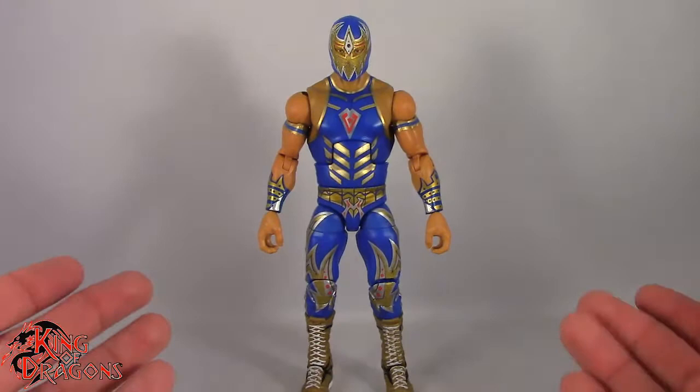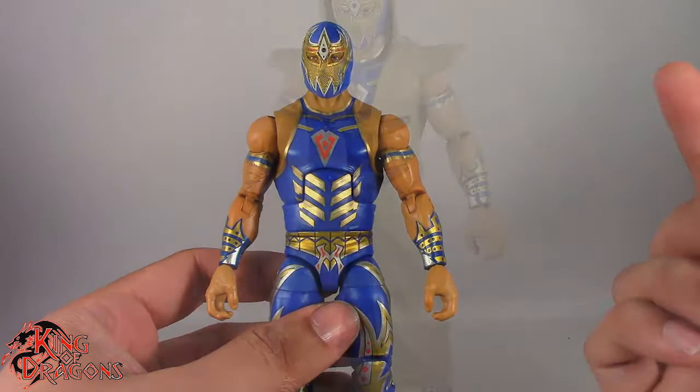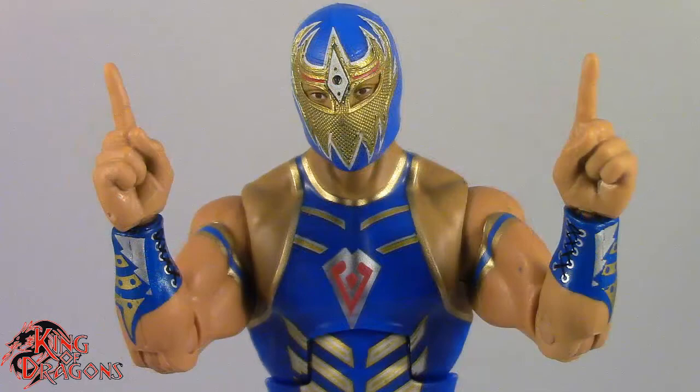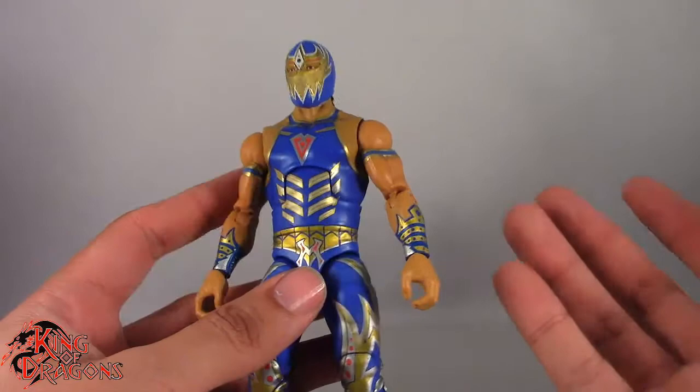Before we have a look at the figure, let's take a look at what he comes with. Grand Metallic comes with his entrance jacket, which does look really nice — I like the detail on it. He also comes with two pairs of hands: a pair of grip hands and a pair of style pose hands for Lucha House Party.